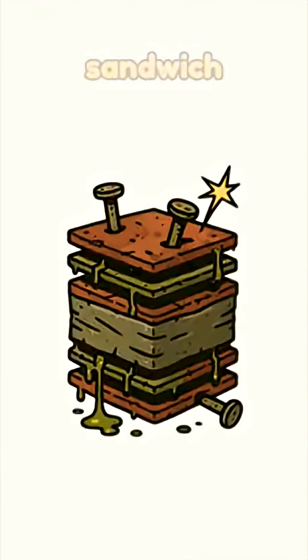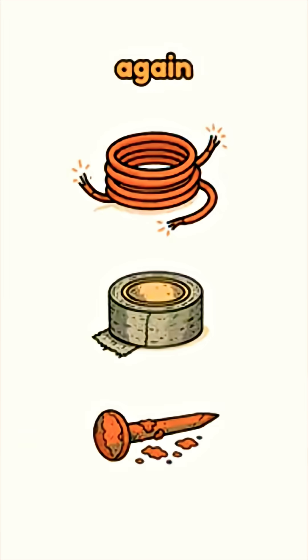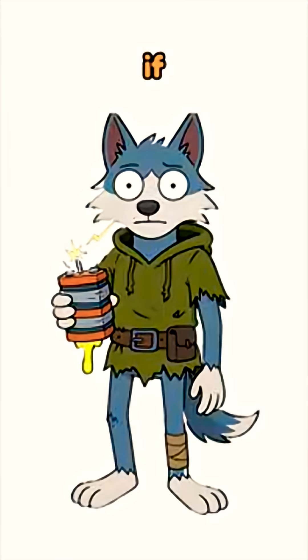Stack it like you're building the saddest sandwich in history: copper, paper soaked in acid, zinc. Again and again. Tape it tight. If it tingles when you touch it, congrats — you've got voltage.